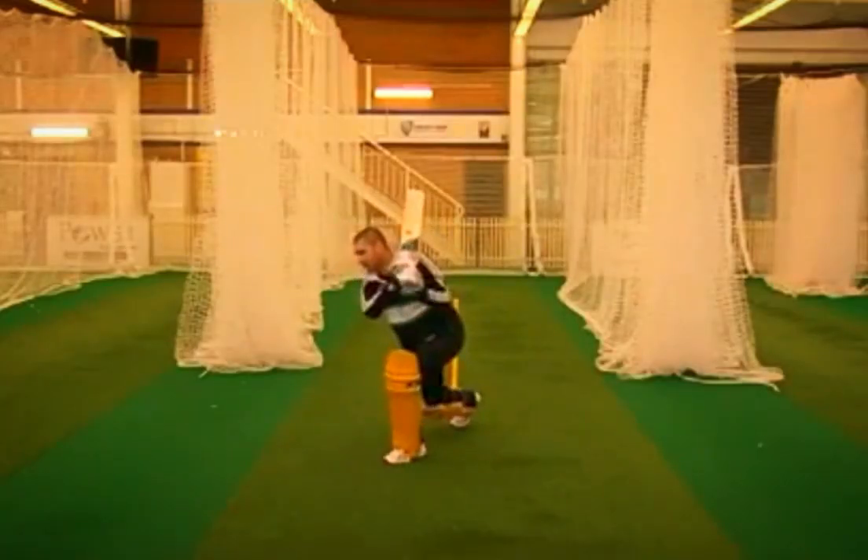When I'm cover driving well, I find I don't try and over-hit the ball. I'm happy to just time the ball through the gap. That's four.